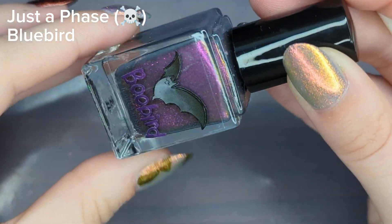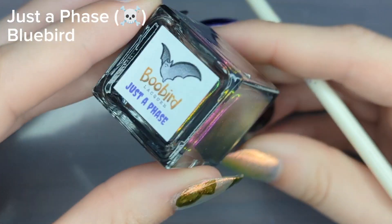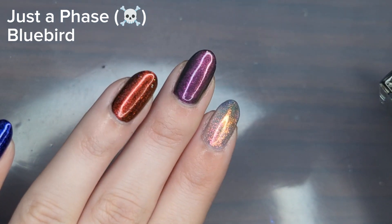I'm now going in with It's Just a Phase, which is a dusty purple with a red-to-purple shimmer in it, and surprisingly it was one of my favorites from this collection.